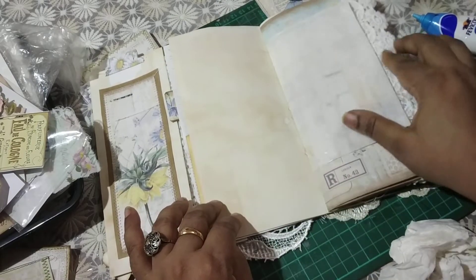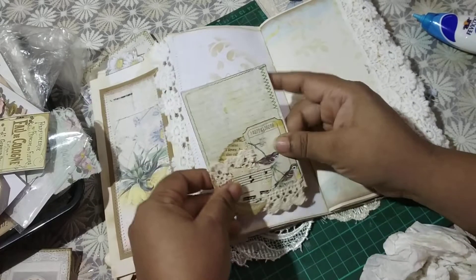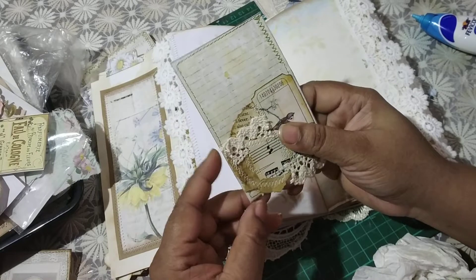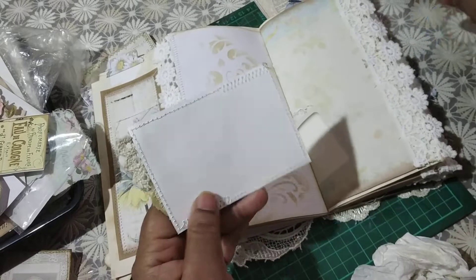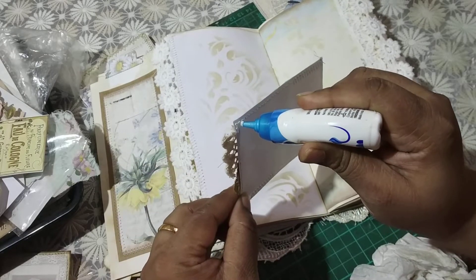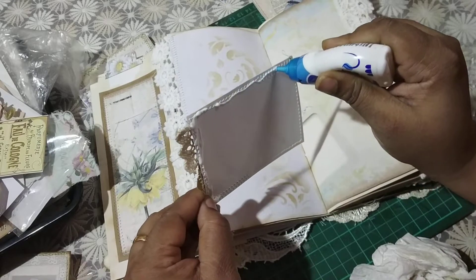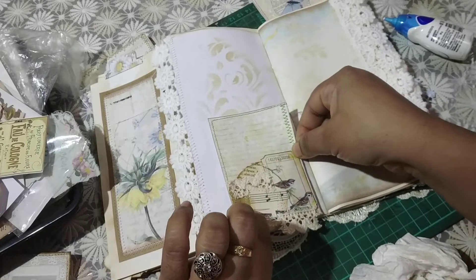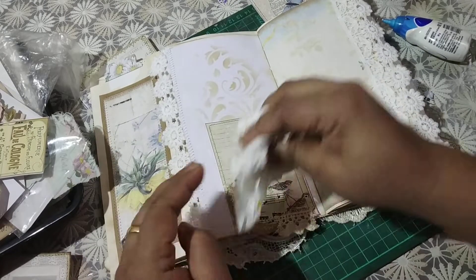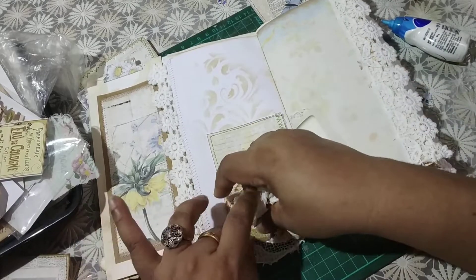Here's a page — this is a glassine bag. I don't want to do anything to this, but I want to add a pocket to this page. I can add this as a pocket — I've once again collaged a bunch of stuff: a ticket, a book page, a music page, some craft paper, lace bits and stuff. So I'm going to add that. When you're gluing a pocket, try to move it away from the spine because otherwise your spine will get too bulky.